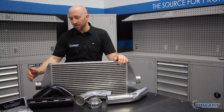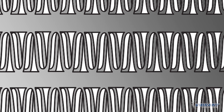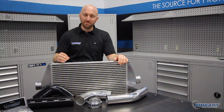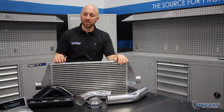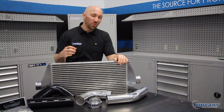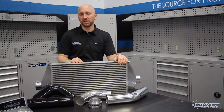On the charge side, the air passing through the intercooler uses an offset fin design. The reason we go with an offset fin design on the charge side is because we want to maximize the fin density but minimize the pressure drop as the air passes through. You want that air to pass through efficiently — if it hangs up in there you're going to get a pressure drop and lose a little bit of performance.